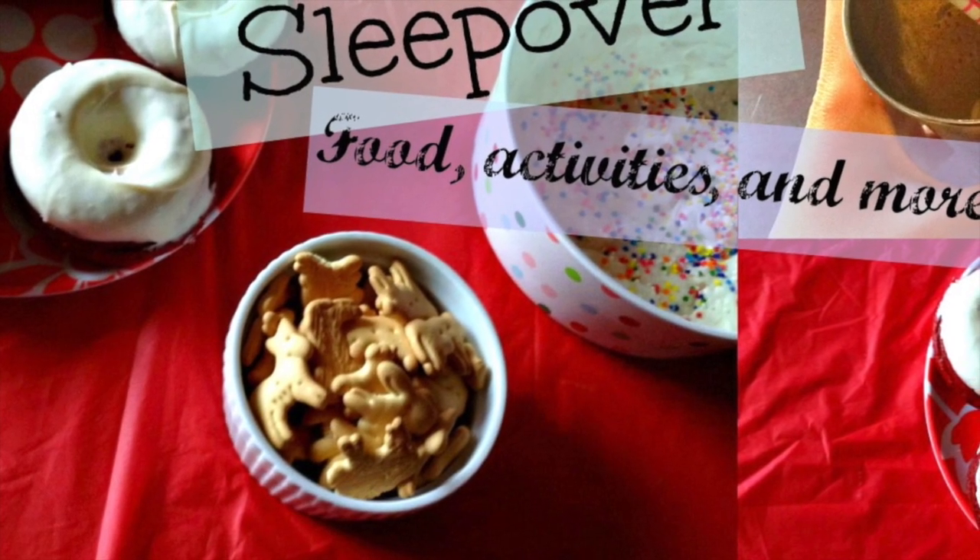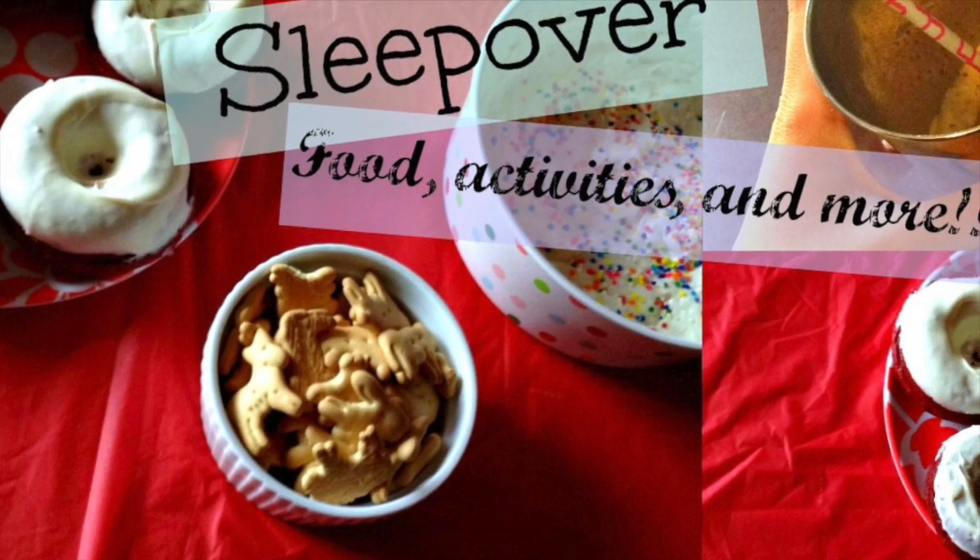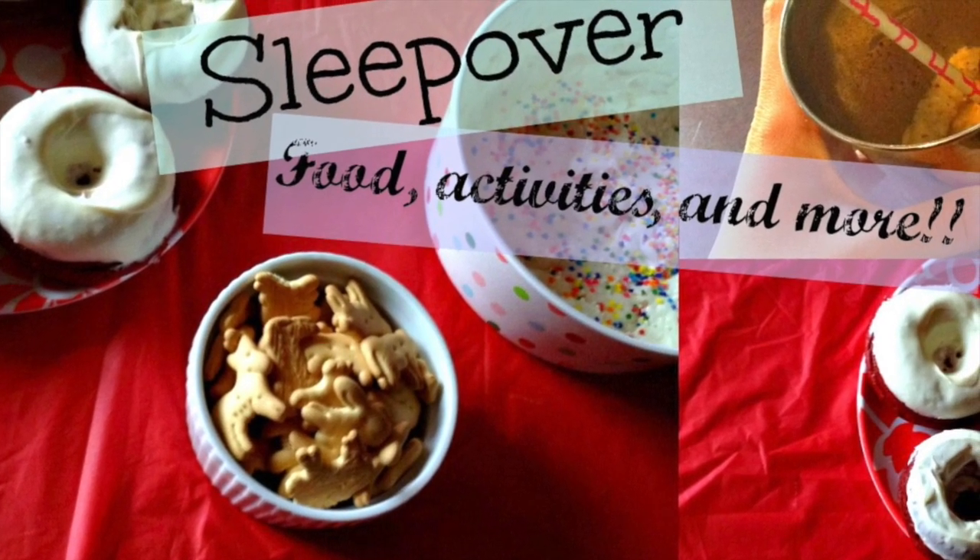This is going to be a DIY sleepover video. I hope you guys enjoy it. Don't forget to give it a big thumbs up, please subscribe, share, and favorite. And thank you guys so much for 1,010 subscribers.